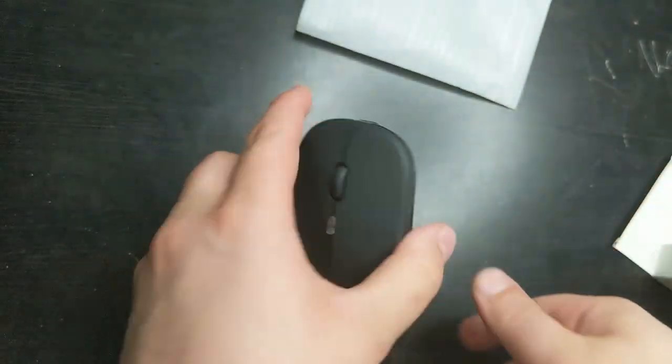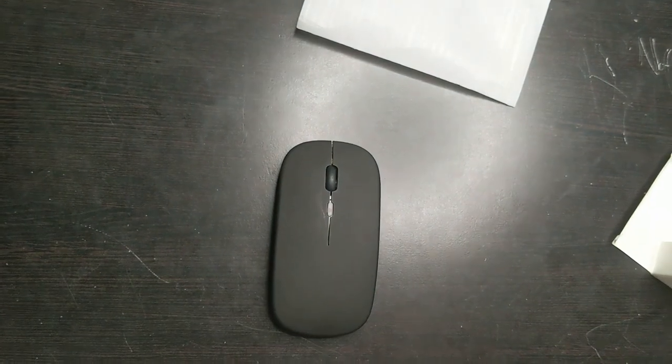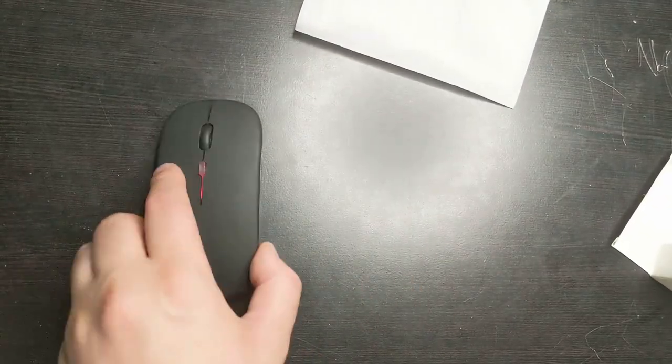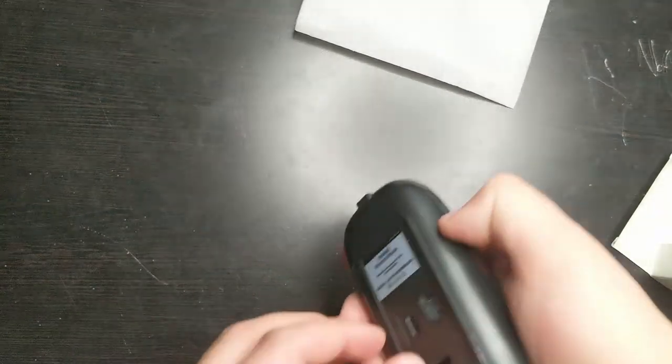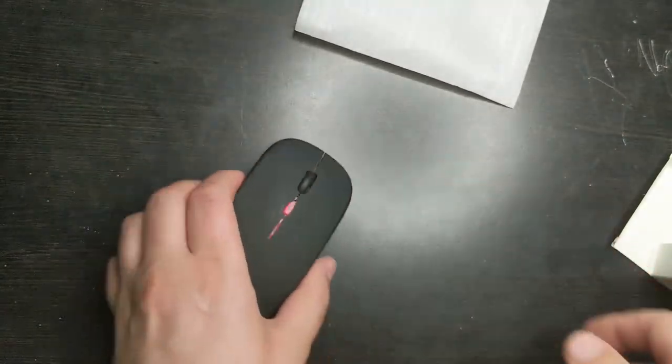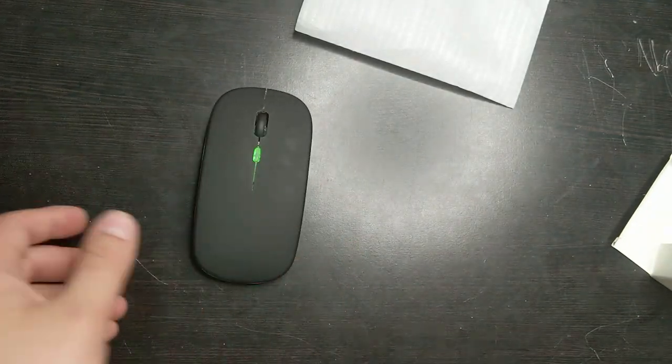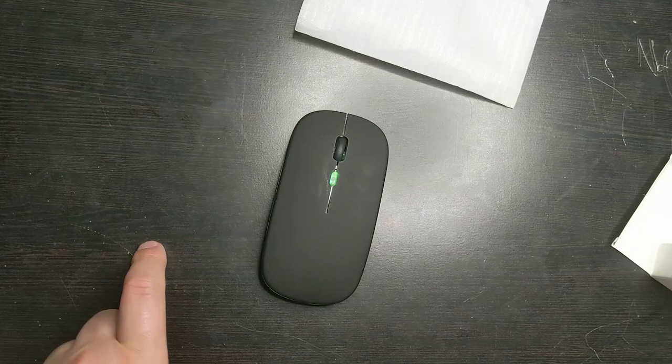If you turn it on in the regular on position, it will just move around and, as you can see, the side lights up. But if you turn on the RGB, it will turn different colors as you move it around. So that's nice — I don't know how much people care about that, but that's what it is.